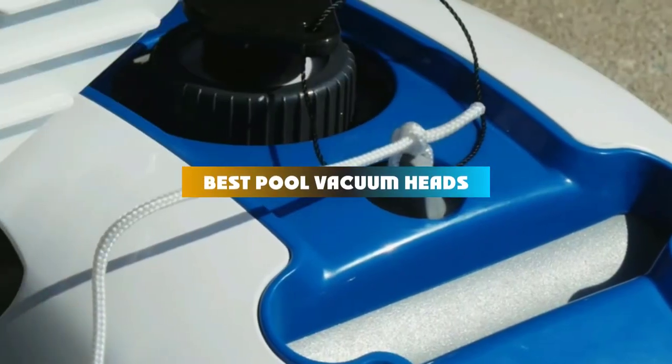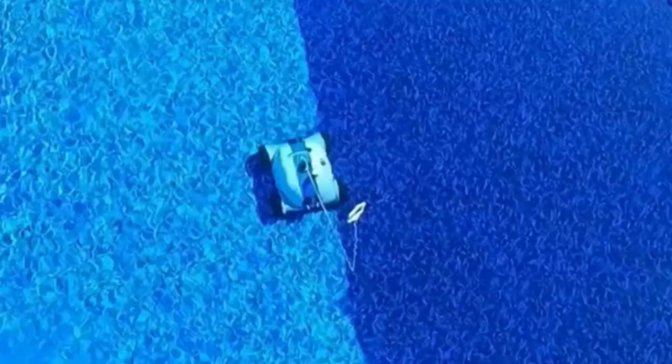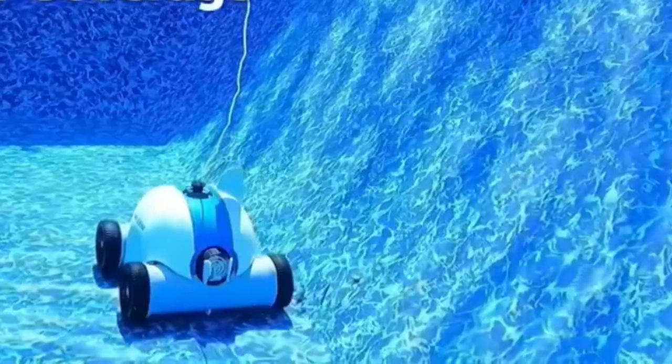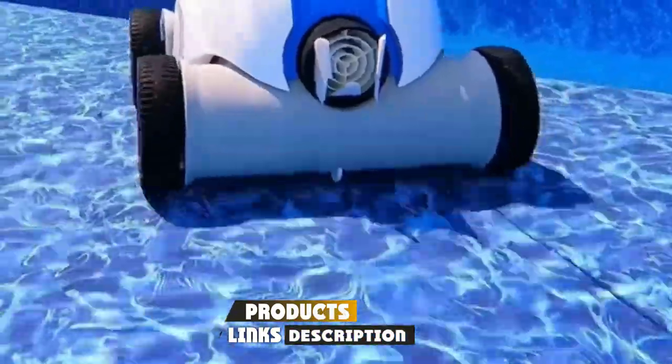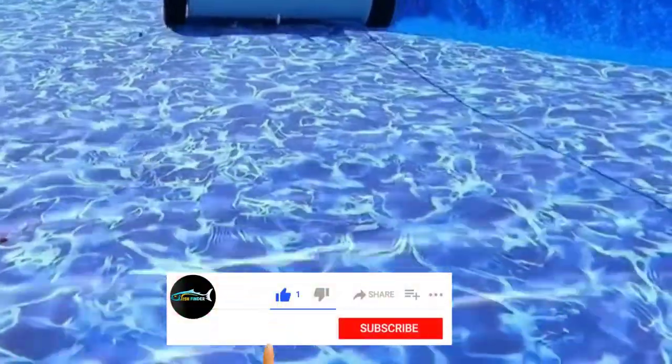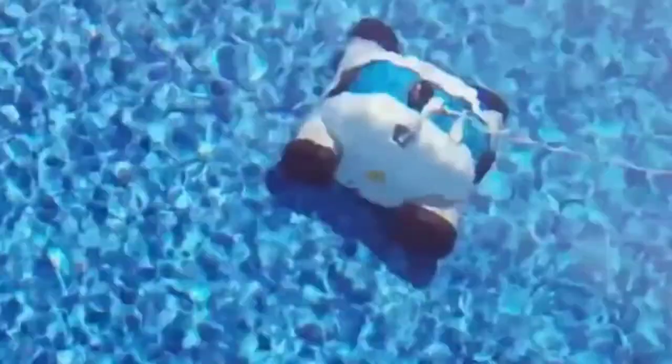If you're looking for the best pool vacuum heads, here's a list you must see. We made this list based on our personal preference and sorted it based on their features, prices, quality, durability, and reputation of the manufacturers and customer feedback. Also, we've included options for every type of customer. So let's get started.